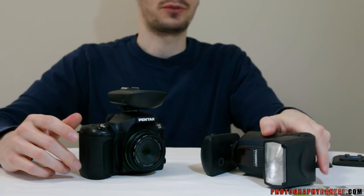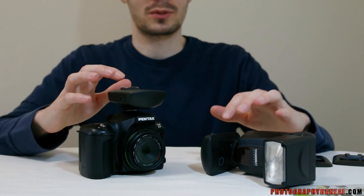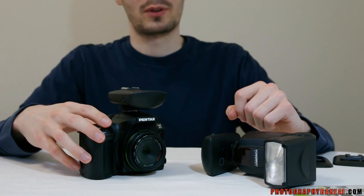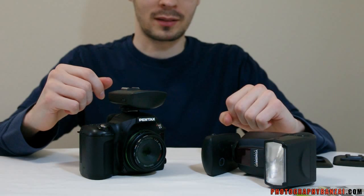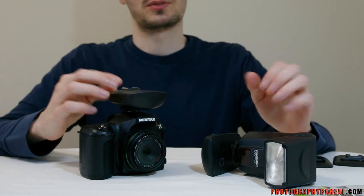So that was the Cactus V5 Duo set. Comes with two units — transceivers. A very nice setup, quality product as far as I can tell so far, and not too expensive.